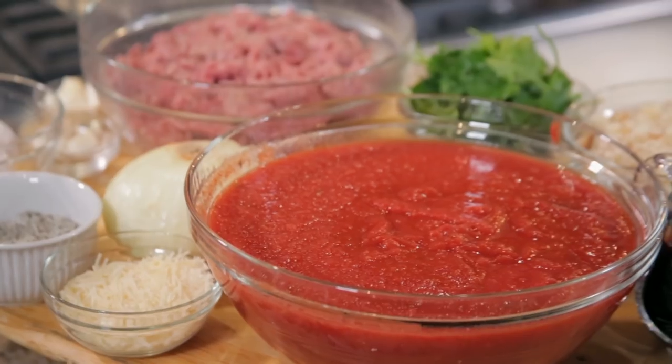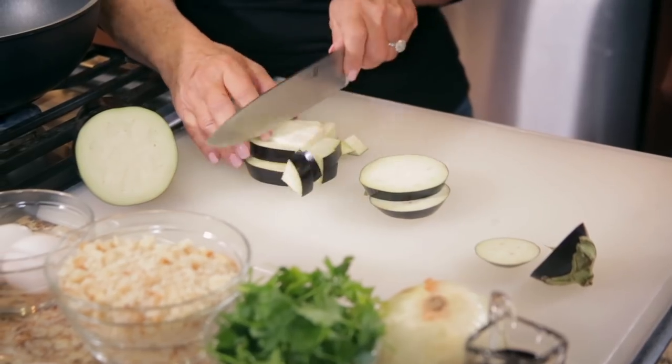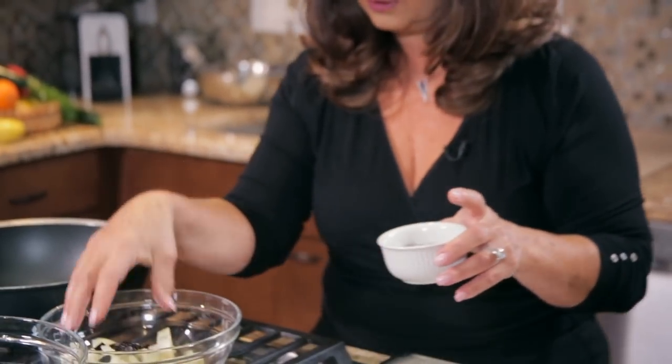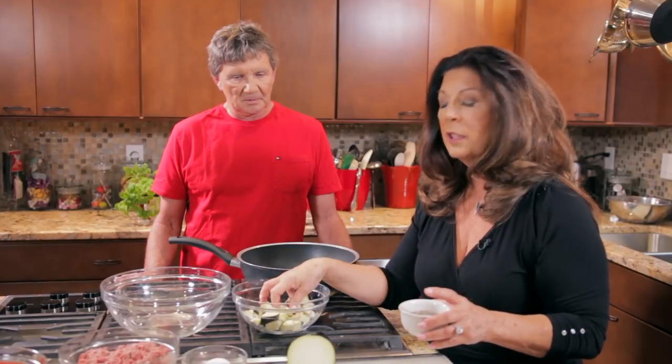So let's get started with the eggplant for our eggplant meatballs. The first thing we're going to do is cut off the top and bottom of the eggplant, then slice it into about half-inch slices, stack up a couple of those slices, and dice them. We don't want them too big because they have to be incorporated into our meatball mixture. We'll put this in the bowl and sprinkle a little salt and pepper on it. I like to salt my eggplant because it'll bring the moisture out and the eggplant won't absorb as much oil.